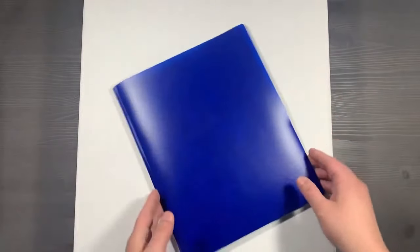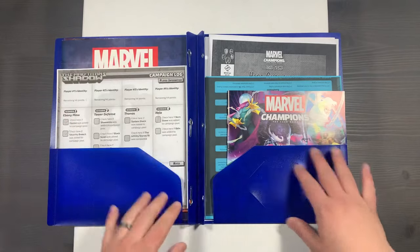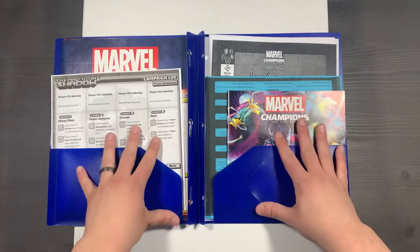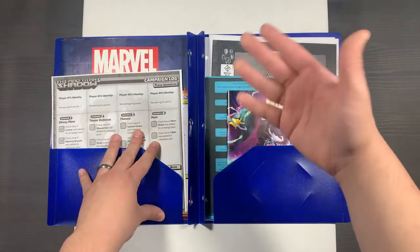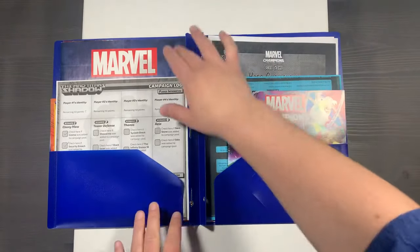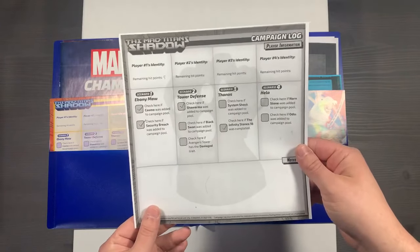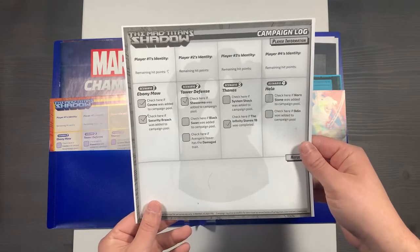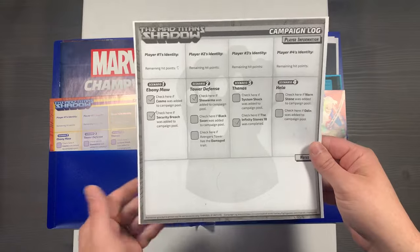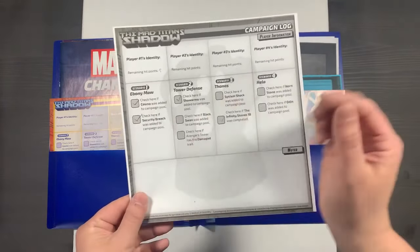Our next organizational tool is a simple blue folder. You'll open this up, and inside you'll see that we have our rules references, our different campaign guides and rulebooks for the different campaign scenarios, and then additional supplemental content. You can print out campaign logs for the different scenarios on the Fantasy Flight Games website so you're not having to erase or redraw — you can just print out a new one. You can even store multiples for multiple campaigns here.